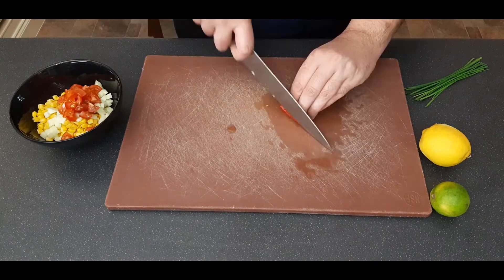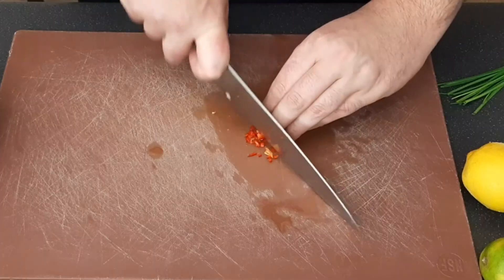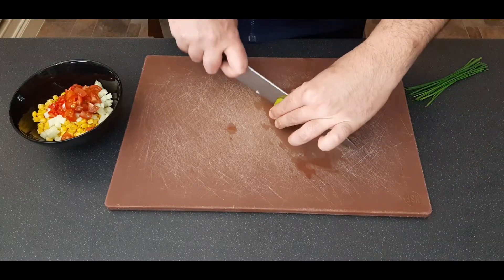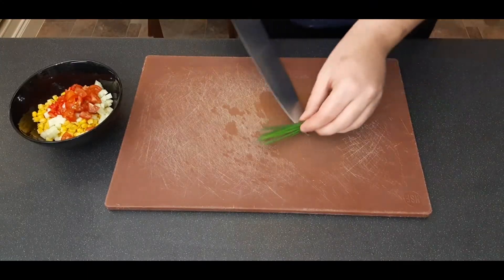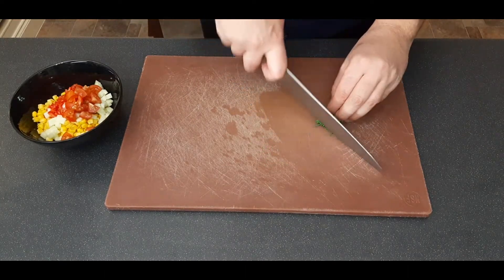Use another quarter of that red Fresno chili, removing the pith and finely dicing it, then add it to your bowl. I've removed the seeds but if you like it spicier, leave them in. Squeeze in half a lime, add a pinch of salt and pepper, and finish with some very finely chopped chives. It's worth noting that coriander works really well in this as well.